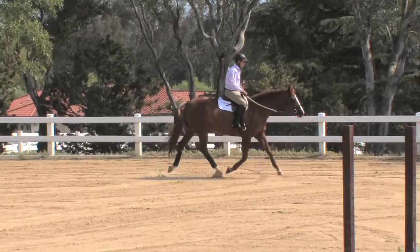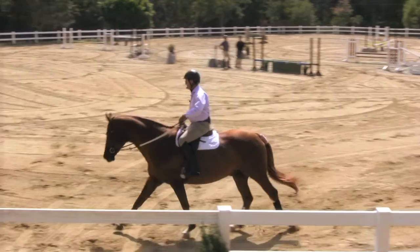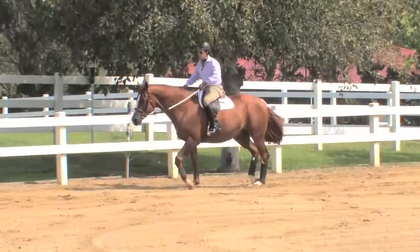Bill demonstrates his technique of loose rein work and voice aids to get your horses soft and mentally relaxed prior to the horse show. He shows us how stabilizing your horse's gaits on a loose rein can really pay off.